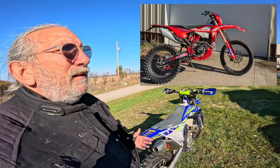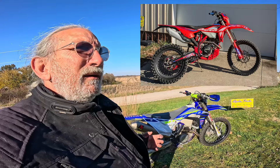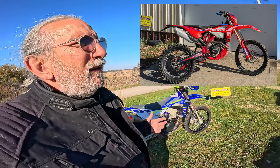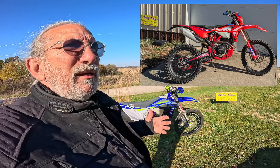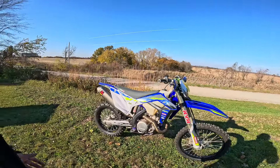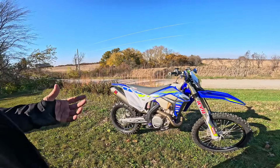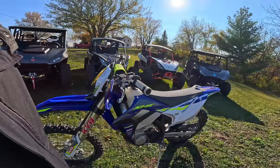I rode this and the Beta 390 today. I would say both of them are in the same performance league. This one's a little more hardcore — I'm not saying the Beta isn't fast, I'm saying the Beta was a little easier to ride. This one, I need to get used to. I should have taken it down the gravel first. I took the Beta eight or nine miles of gravel before going off-road, so I got to know it better. Just a gorgeous bike.